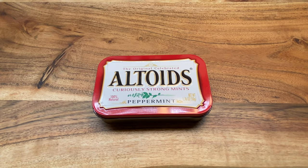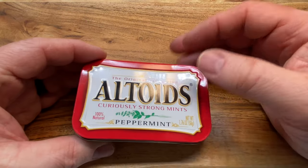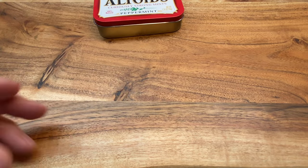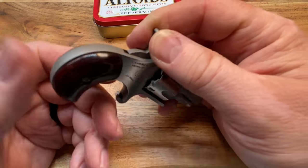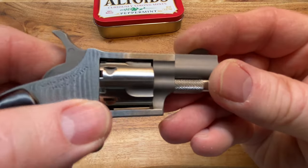Welcome back folks, thanks for clicking on my video. As always, y'all know that I like mouse guns. Let me introduce you to the mouse's mouse gun. Are you ready? It won't fit in there, you know why? Because it won't fit in this. Hate to disappoint you, but this is what we're looking at — this is the North American Arms .22 Short.